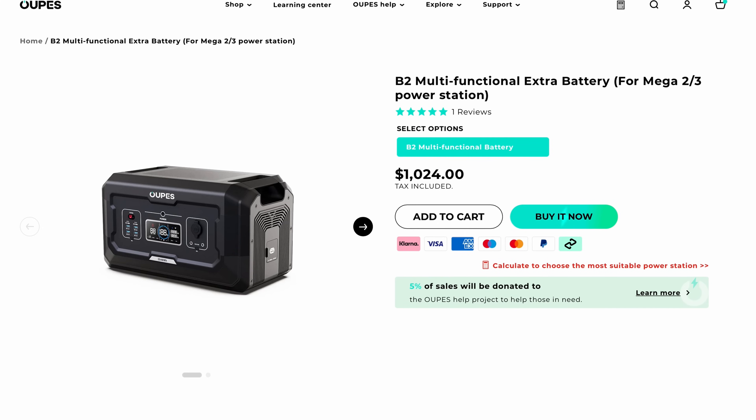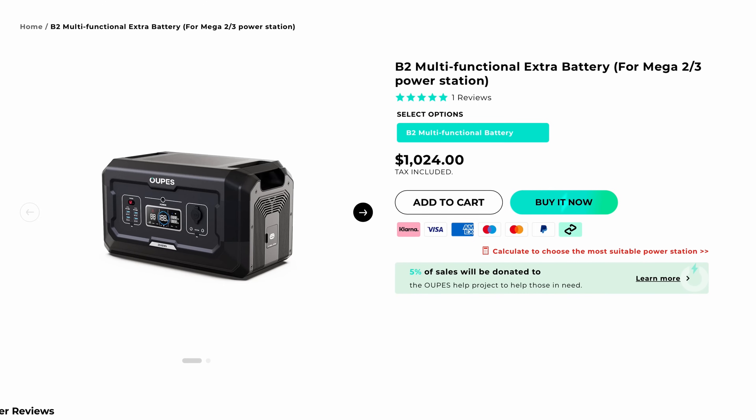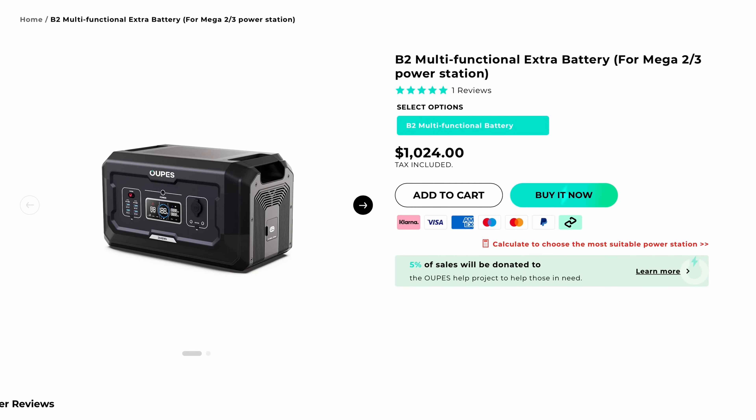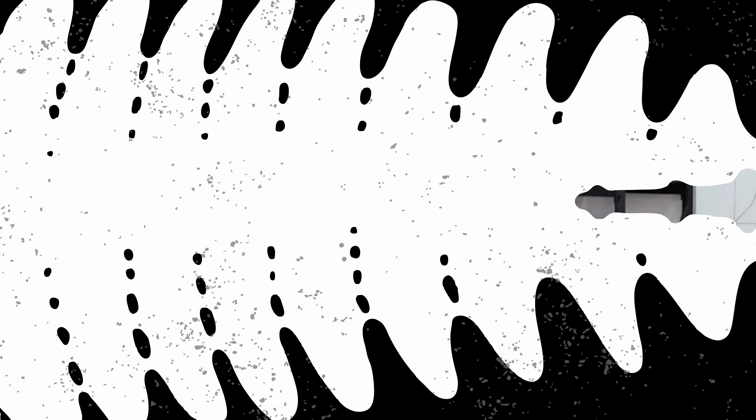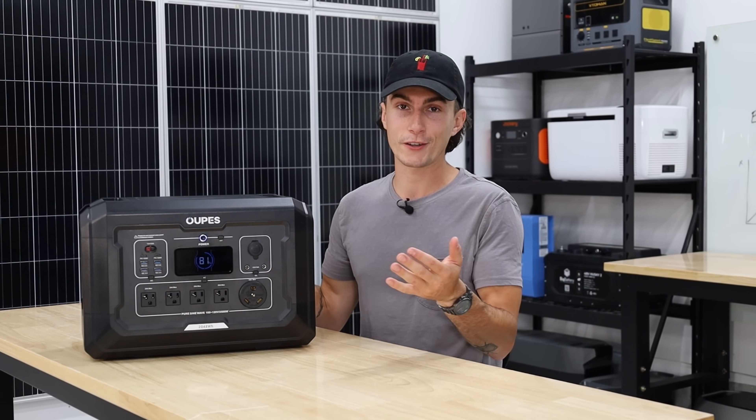Opus's expansion batteries actually have a couple of ports on them. A lot of other brands like EcoFlow and Anker have expansion batteries that don't do anything except plug into the unit. The Opus ones let you charge your phone off the battery even when it's not attached — which is a nice little bonus feature.